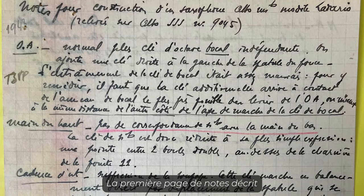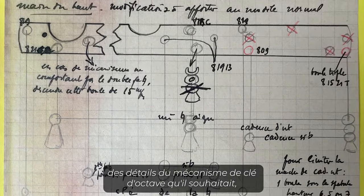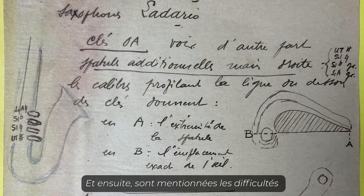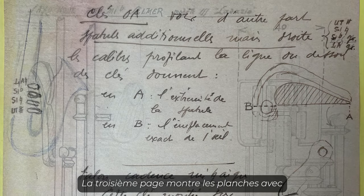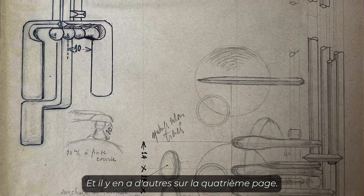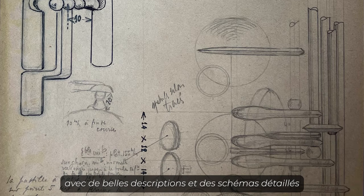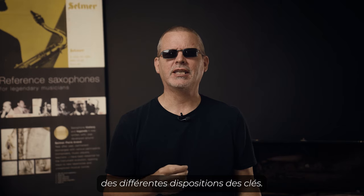The first page of notes describes details of the octave key mechanism that he wanted — he wanted a special octave mechanism. They then go through the challenges of how to build the keys. The third page shows the plates and where all the post hole variations have to be, and there's more on the fourth page. The fifth page is the most exciting, with nice descriptions and detailed sketches of the different key layouts.